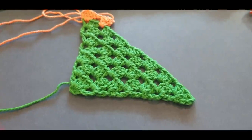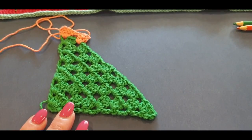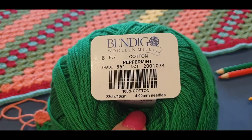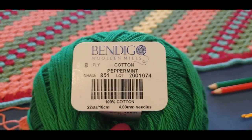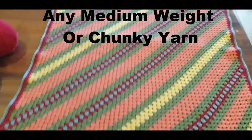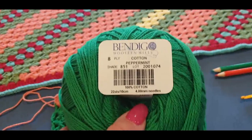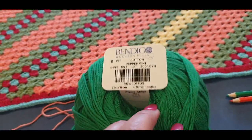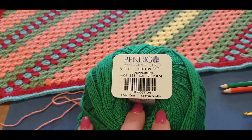I'll show you what you need to do next. In the meantime, let's work on specs for this tutorial. You will need an 8 ply cotton — this one is a Bendigo — you can use any one you like. You can use a 10 ply, 12 ply, any ply you like. If you use a smaller ply your blanket will come out smaller. The blanket itself measures 100 by 100 centimeters. There's your 8 ply cotton — it's a peppermint. I use this one for our St Patrick's Day coaster; the link to that is in the description box below.